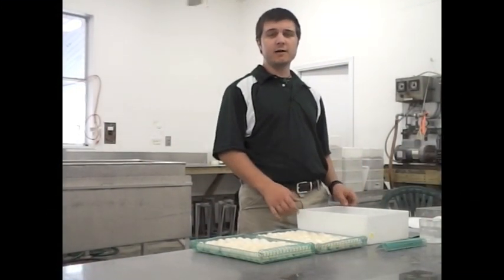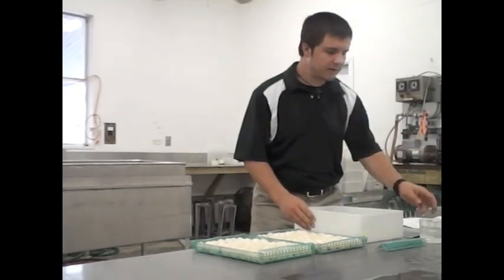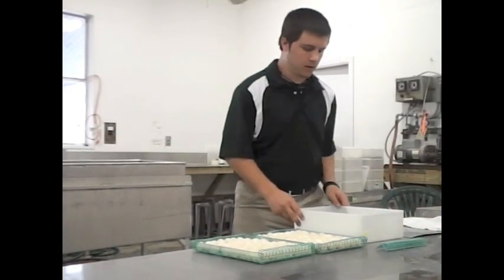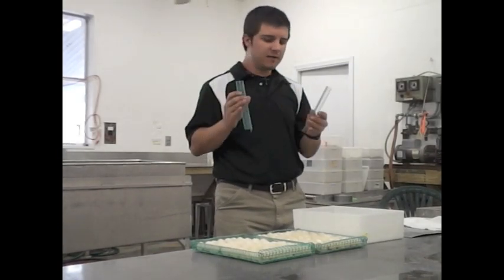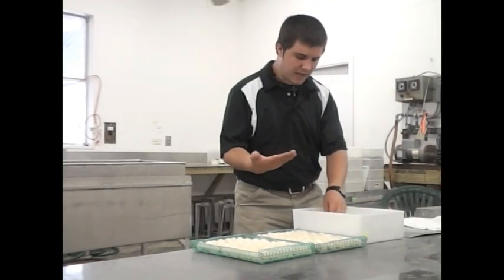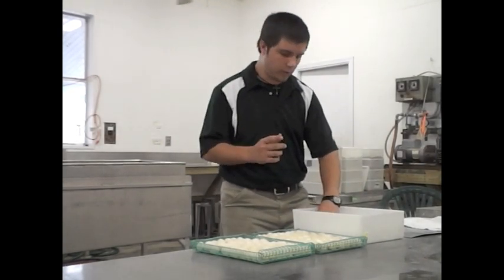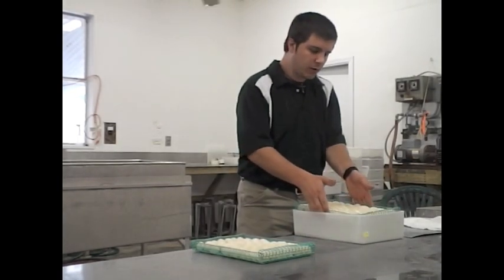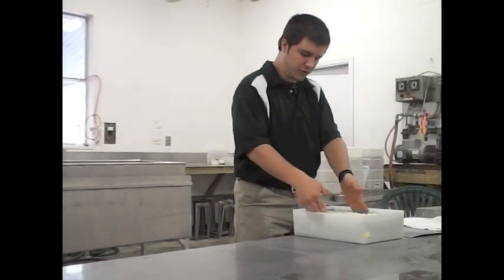The incubation process continues next with the careful packing of the eggs. The first step is to take your Tupperware container and put about three-quarter cup of water in the bottom. Next we take these small metal pieces called ramps, which are designed to keep the egg baskets out of the water — if the eggs sat in water for the whole incubation they would rot and the turtles would die. After the ramps are in place, we take the baskets — two baskets fit in a container — and place one basket on the ramps, then set a second basket right on top.